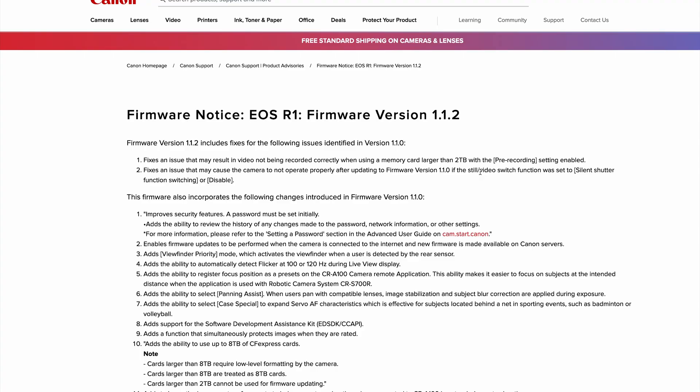If you check it out on Canon's website, there are just a few fixes from the briefly released 1.1 version, and then 27 different fixes or updates to the camera.